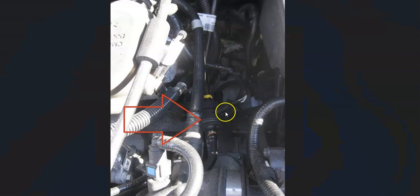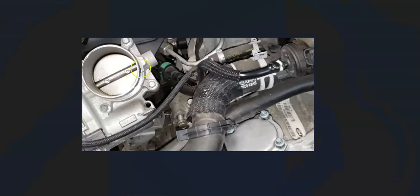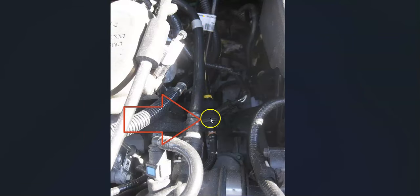The next thing to check is the purge valve, located up inside the engine compartment. Its exact location can vary. For example, on a 2013 Ford Focus it's on the right-hand side, and on a 2016 Ford Focus it's up behind the throttle body. It will have two hoses going to it and a wiring harness. One hose goes back to the charcoal canister, one goes to the engine. Go test or replace the purge valve — there's a linked video below on how to test it.